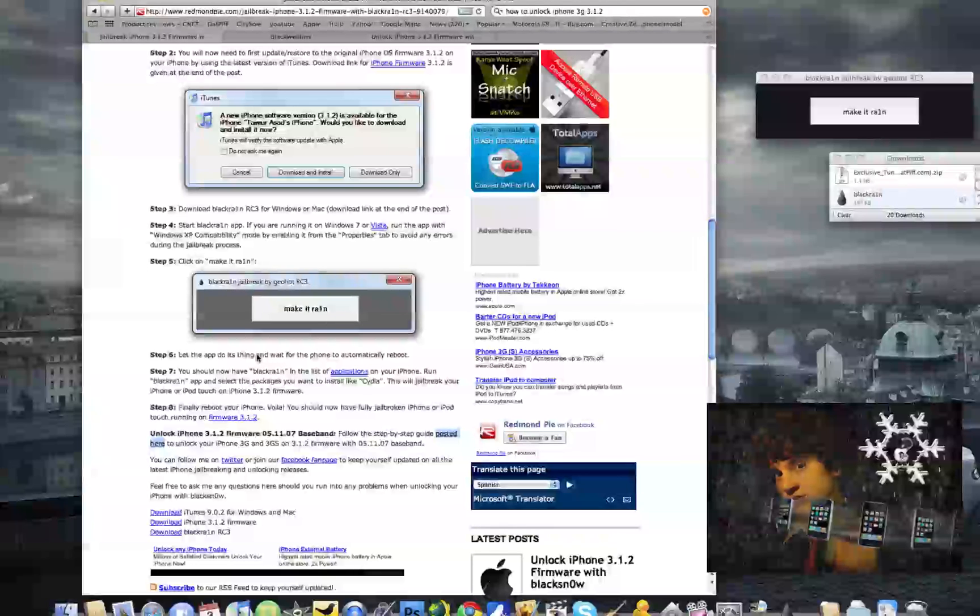Just reboot your iPhone after selecting the packages you want, and then you should be fully jailbroken on the iPhone or iPod Touch. Now I'm going to show you how to unlock the iPhone — the iPhone 3G or 3GS — on 3.1.2 firmware, 05.11.07 baseband.